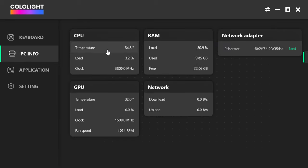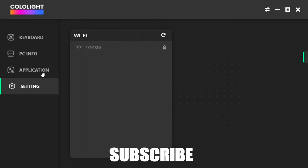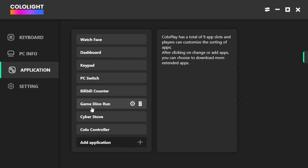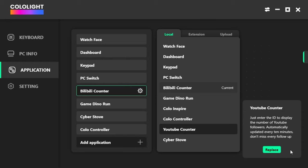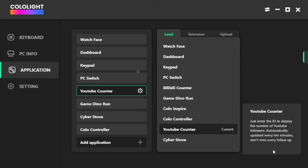There's also useful information in here: CPU usage, load, clock speeds — the same for your GPU and memory. Applications are simple to add and remove; we have nine slots available. We can select from ten different local applications, including various watch faces, dashboards, PC switches, and Colo controllers. You can customise and delete these at any time. There's also an extensions section which gives us a few extra controls.